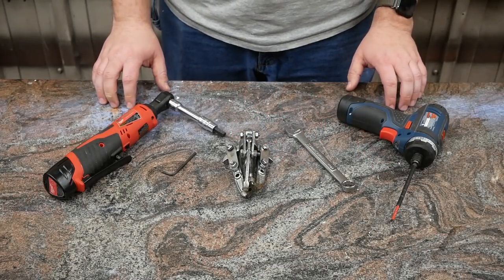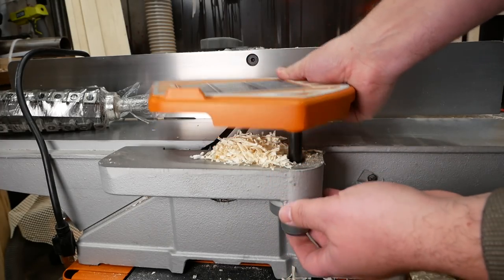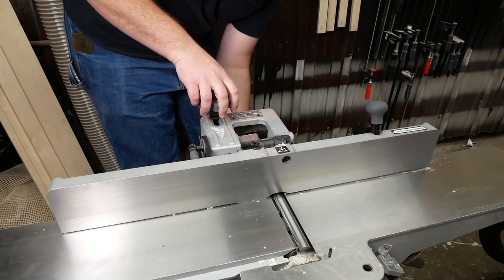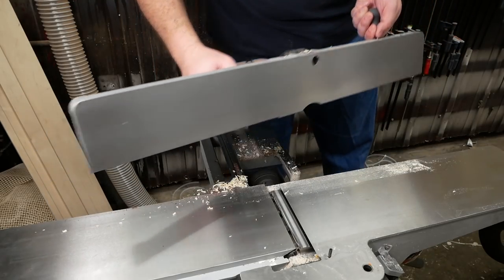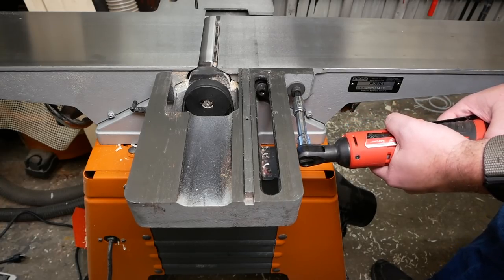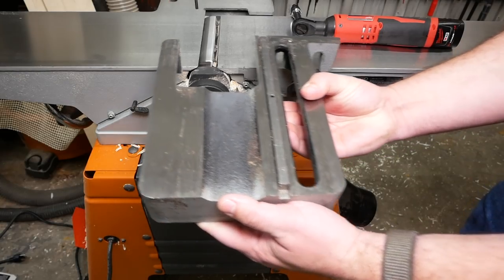Step one: remove the blade guard — it just lifts off after you remove the single retention screw. Next, remove the knob securing the fence, being careful not to drop the nut underneath, then remove the fence assembly — don't drop it or you'll be very sad and probably have a broken foot. Finally, loosen the two bolts holding the fence bracket in place with the eight-millimeter hex key and lift off the bracket.